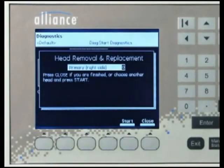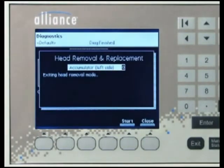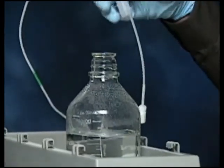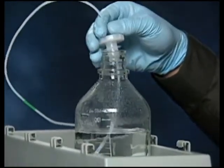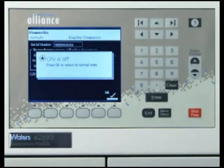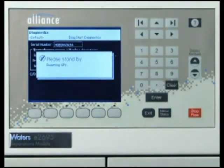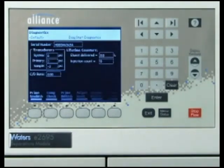Press the Continue screen key again to repeat the steps to rebuild the second head. After rebuilding the second head, press the Close screen key to exit this diagnostic. You can now replace the seal wash inlet line into the seal wash reservoir. Before continuing, it will be necessary to open the gradient proportioning valve. Press OK to return the gradient proportioning valve to its normal open state. You will be informed to stand by while the GPV resets itself.